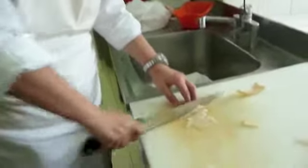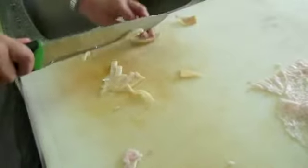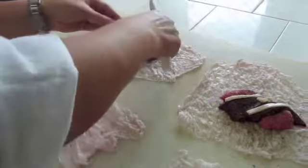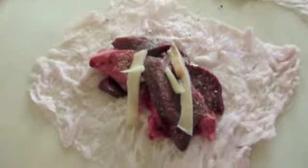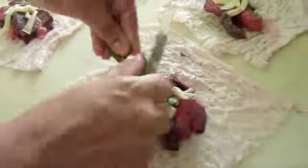Chef Teresa is now cutting up pieces of lardo that she's going to add to the maro next. Now Chef Teresa is adding garlic, which she is just slicing thinly and placing on top of the maro. Now she's adding some herbs — some chopped bay leaf and some rosemary.